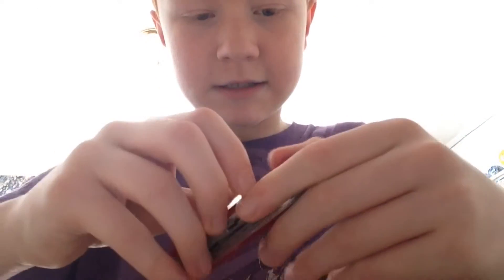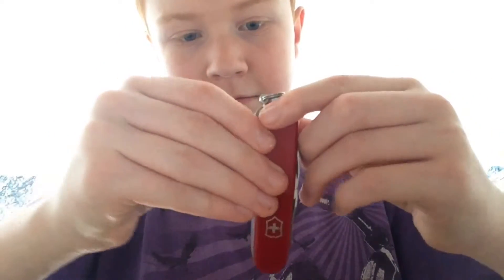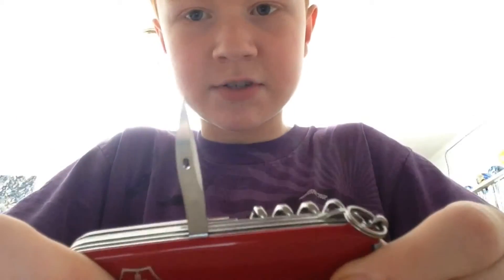I'm going to use a different type of piece, besides cardboard, to test out sharpness on a different thing. We're back, and we're going to use a piece of paper — a sticky note. So here it is.